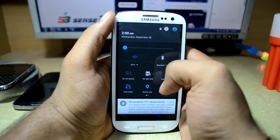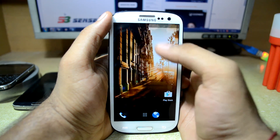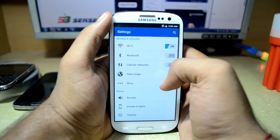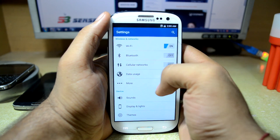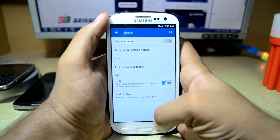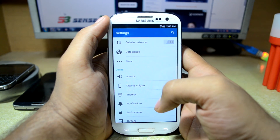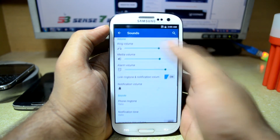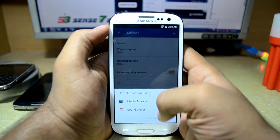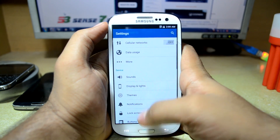First of all we are going to dive into the settings. As you can see, the ROM is based on the AOSP or stock Android. Going into settings, this is themed white and blue. These are the normal connection settings, and now we are going to go into sound where you have the ringer volume and normal sound settings, with different ringtones from HTC or stock Android.